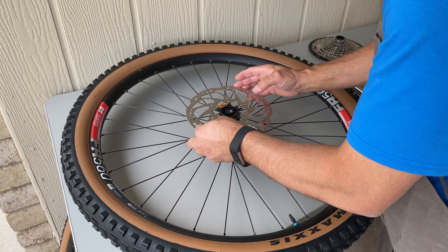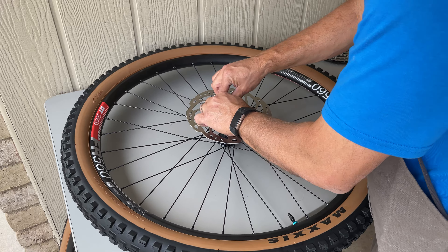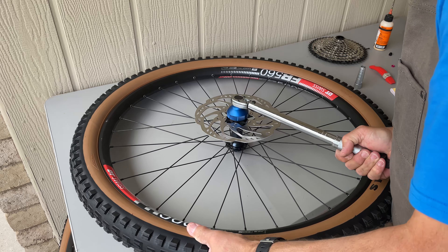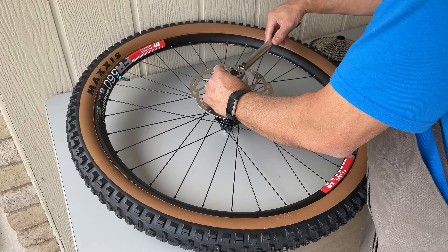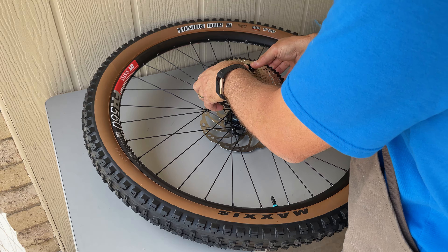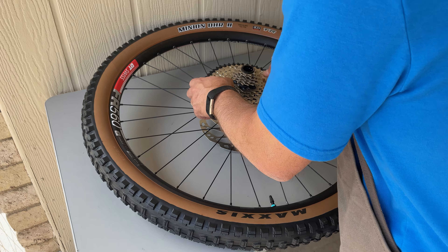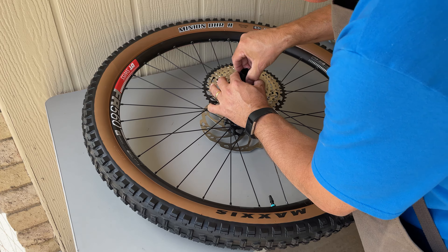Center lock rotors are much quicker to install than six bolts. Just slide on the rotor and hand tighten down the locking nut. Use a 3.8 driver torque wrench with the Park Tool BVT69.2 adapter and it will go on in seconds. The SLX cassette comes with a plastic adapter to make it easy to install in a single piece. It comes with a tab that aligns to the top of the microspline freehub. The cassette should just plop into place. Tighten down the cassette with the handy Park Tool FR5 cassette lock ring tool and an adjustable spanner.